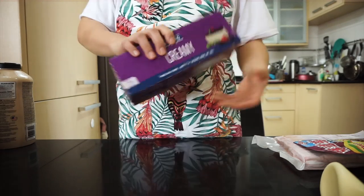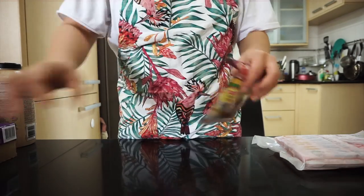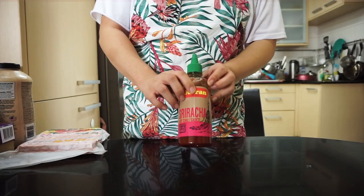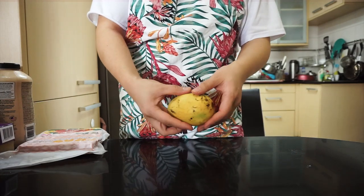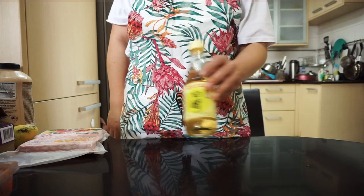Para sa sushi bake, ito ang mga ingredients: Japanese rice, cream cheese, Japanese mayonnaise, furikake, crab steak, sriracha, mangoes, nori, ebiko, and rice vinegar.